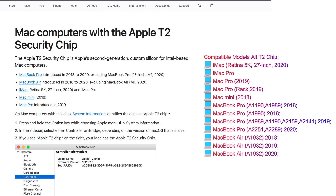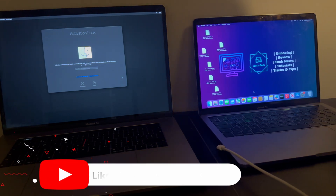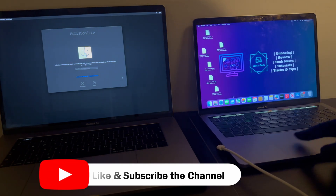You can check out the supported model list on the screen. If you have one of these models and a similar kind of issue, then this video is for you. Now without further delay, let me go to my computer screen and start this process.